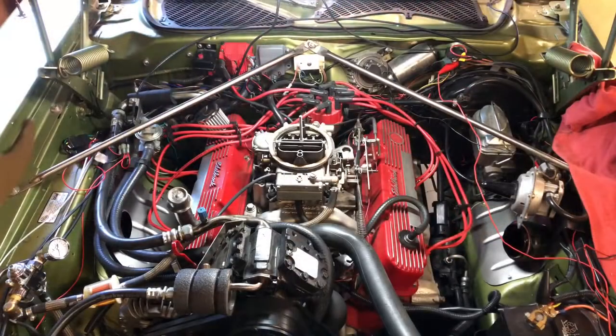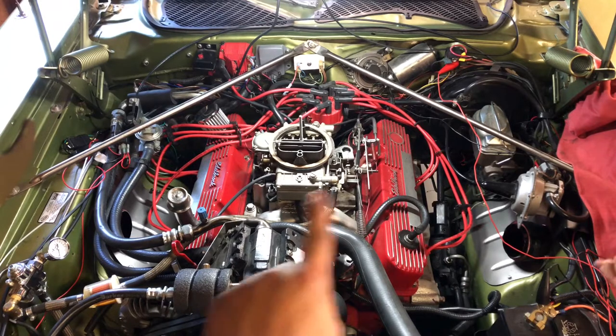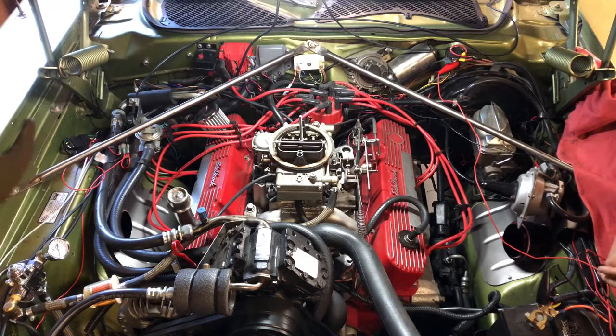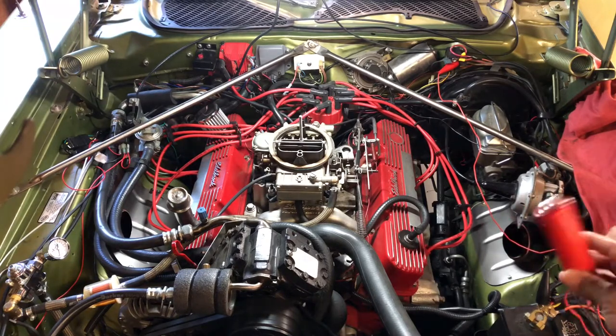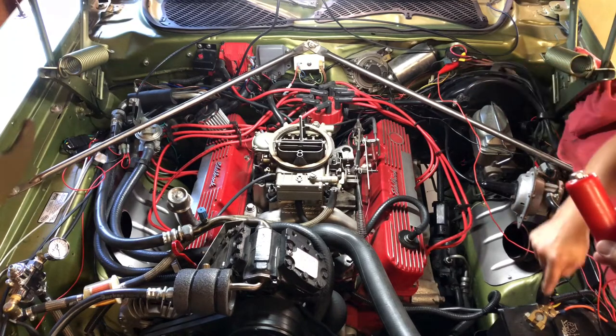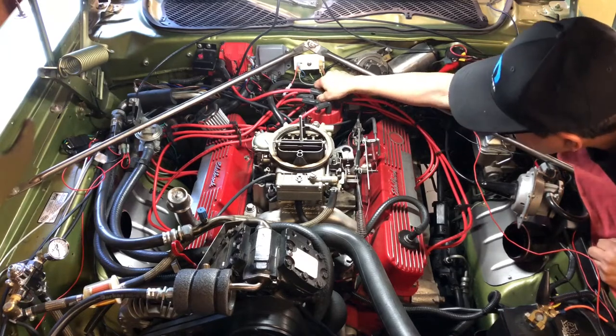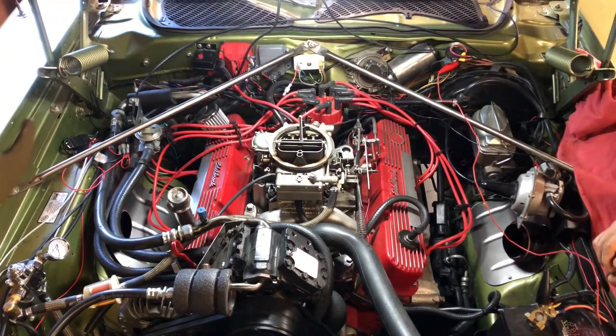Before swapping out the distributors, there are a few processes to do first. You need to find top dead center. We're using a remote starter — it's just connected to the starter relay to spin the engine. Make sure you pull the ignition coil and turn off the ignition first. Once you find top dead center, you advance the pulley to 10 degrees advanced at the timing cover, and then you can remove the distributor.